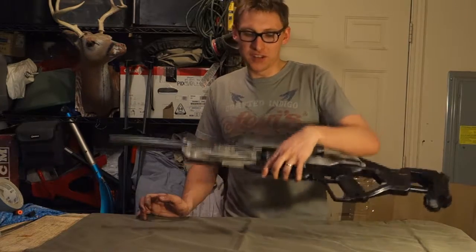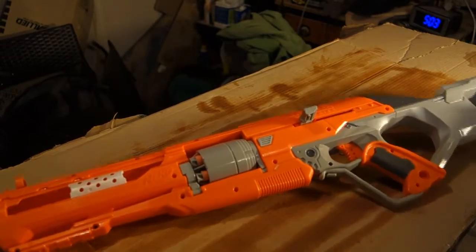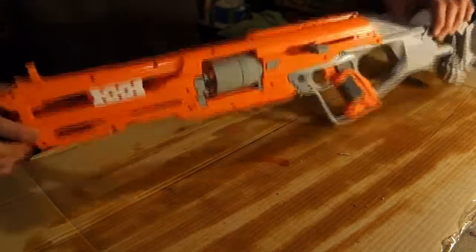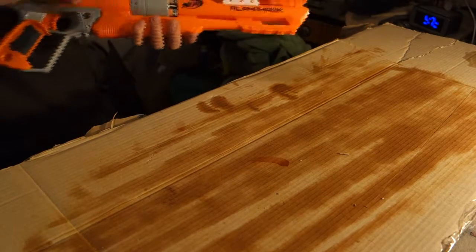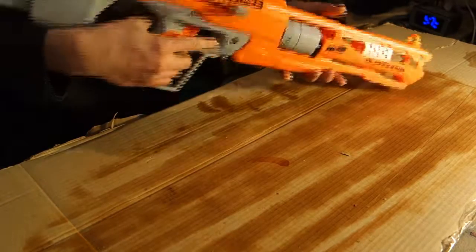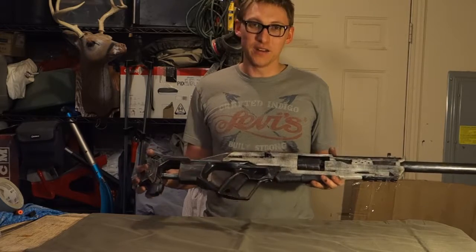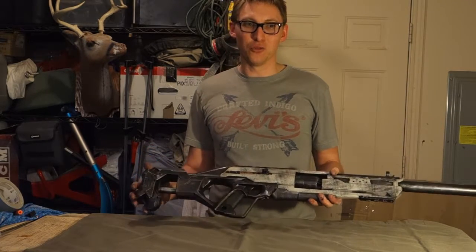So what did I start with? Well, I started with a basic Nerf Accustrike, I believe is what it's called. The first thing I did was figure out a plan — whenever you're doing a modification it's best to have some kind of idea about what you're going to do. Because of my affiliation with Stormtroopers and Star Wars, I decided to go for a black and white retro look.